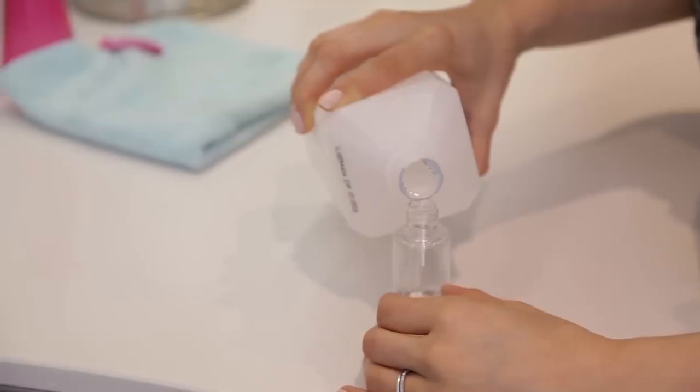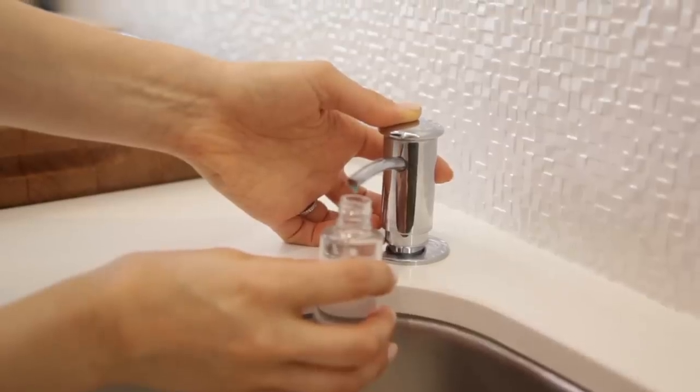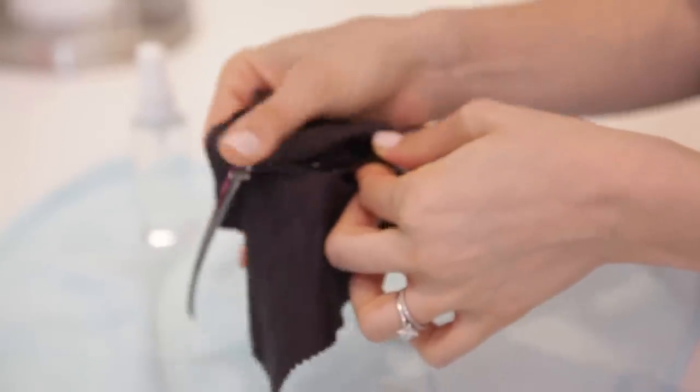Rather than paying an exorbitant amount of money for glasses cleaner, you can just make your own. Get a little spray bottle and fill it three quarters of the way full with rubbing alcohol, then fill the rest — about a quarter — with plain water. Add just a single tiny drop of dish soap, about half the size of your pinky nail. Roll the bottle gently in your hands to disperse everything without creating bubbles. Then spray your glasses on either side of the lens and wipe it off with a flat microfiber cloth — either one from your glasses case or a glass and electronics cleaning cloth.